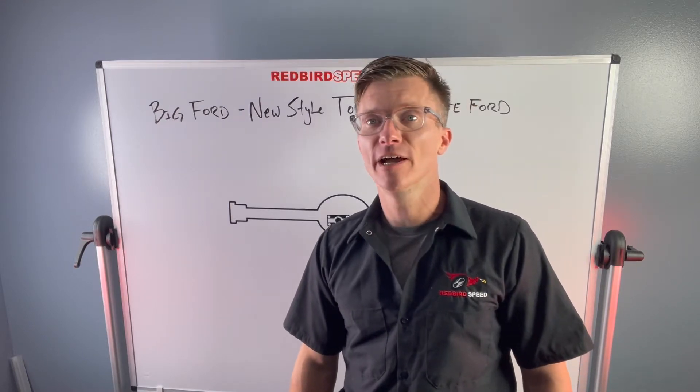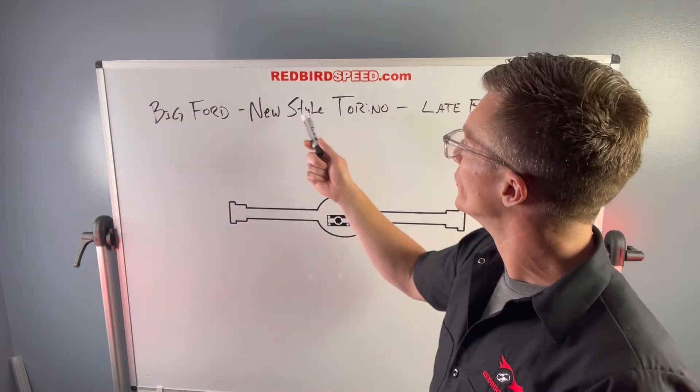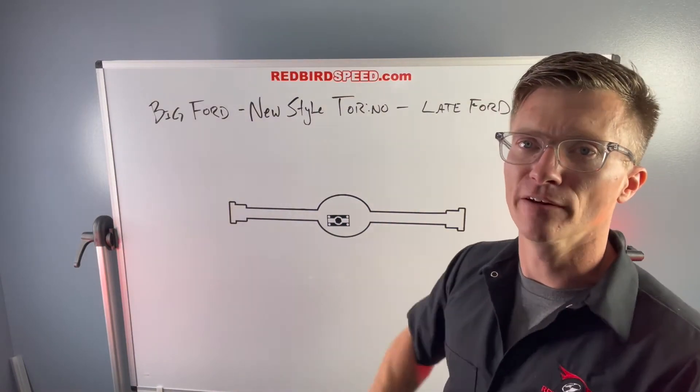Hey everyone, my name is Ryan Redbird-Spoot. Today we're going to be talking about the big Ford new style Torino housing end, sometimes called the late Ford.